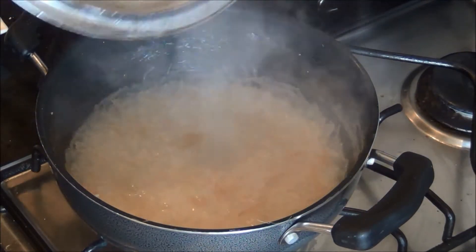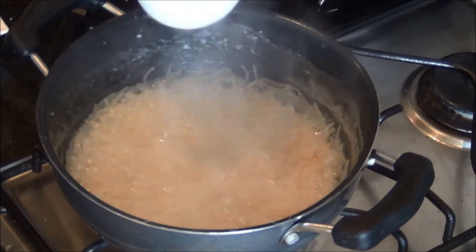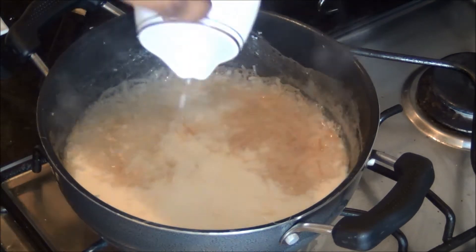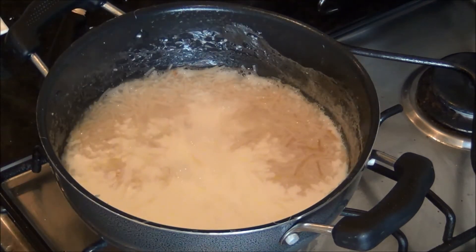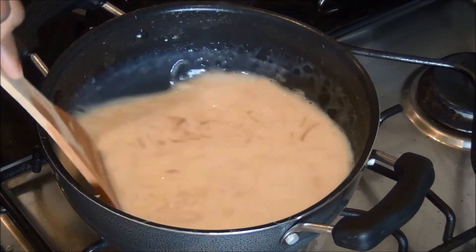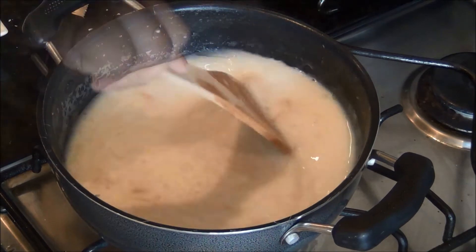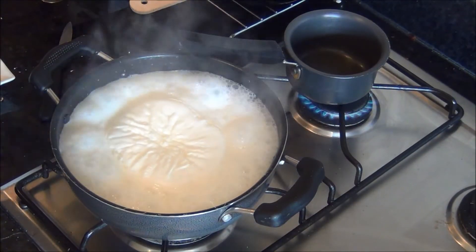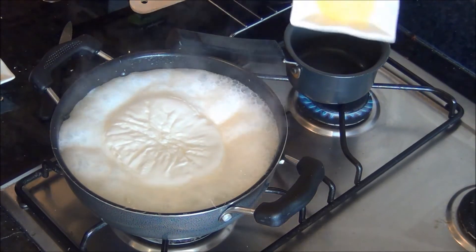Now the vermicelli has absorbed the water well and they are cooked. Add the 500 ml of milk at this stage and allow it to come to a boil. Meanwhile, heat the 1 tablespoon of ghee or butter in a separate pan.